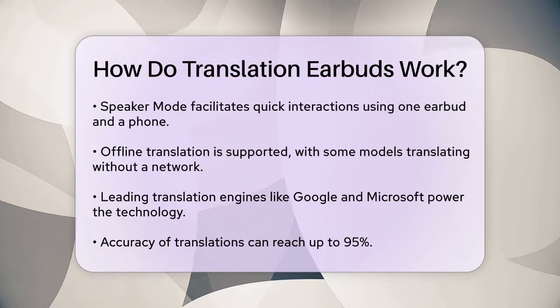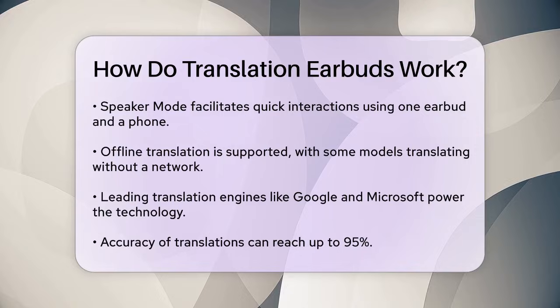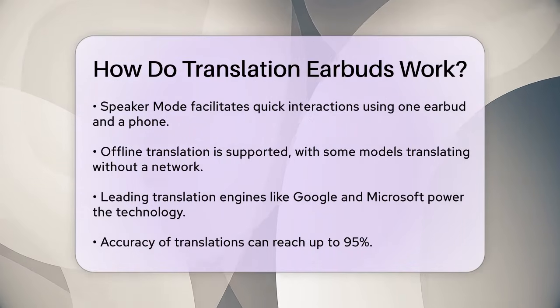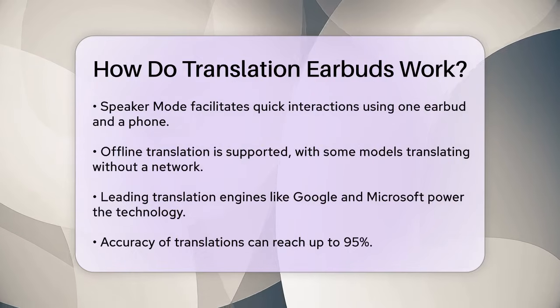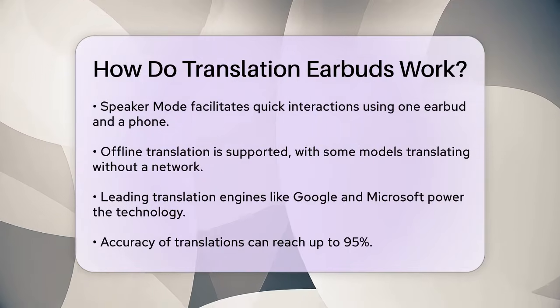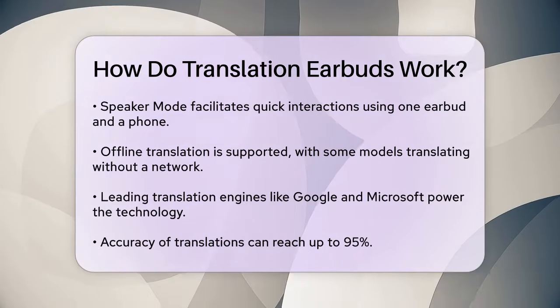One of the key features of these earbuds is their ability to perform offline translations. For example, the TimeKettle M3 translation earbuds can translate in 13 language pairs even when there is no wireless network available. They intelligently switch from online to offline translation when the network is weak, ensuring you stay connected no matter where you are.